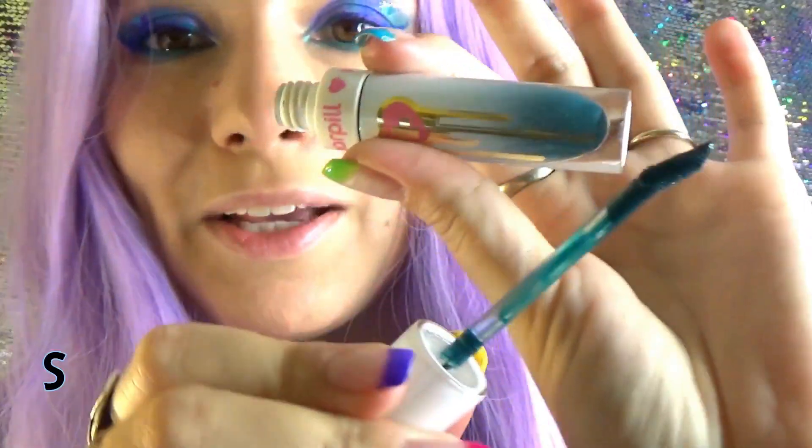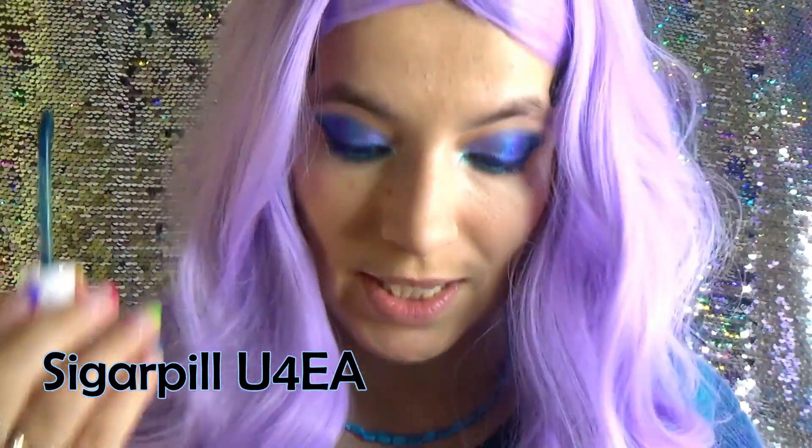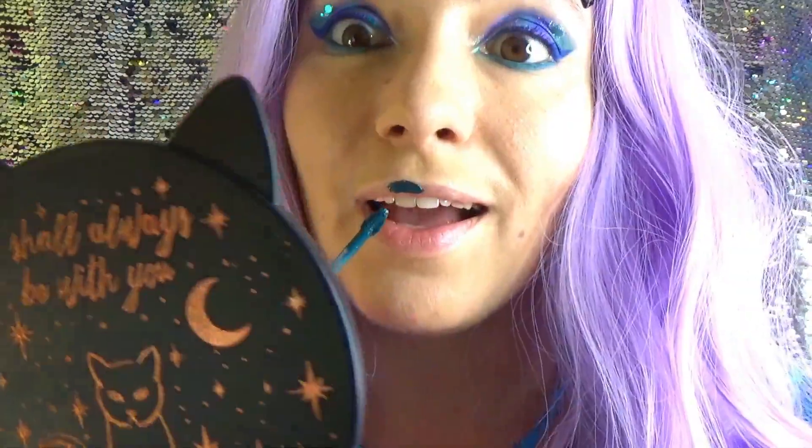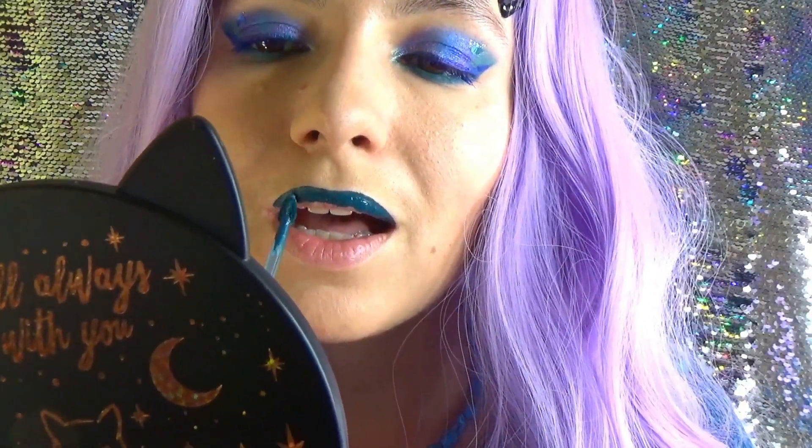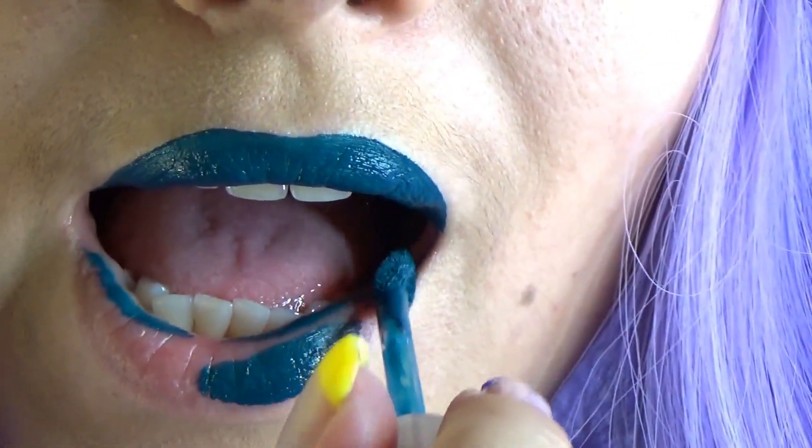Lipstick time. Let's apply the matte liquid lipstick in teal as our base. This one is Sugarpill Euphoria. And here comes my Hocus Pocus mirror — I hauled the mirror in the ColourPop Hocus Pocus video. Take your time, apply the lipstick, do the desired lip shape. This will be the background color for your glitter lips.